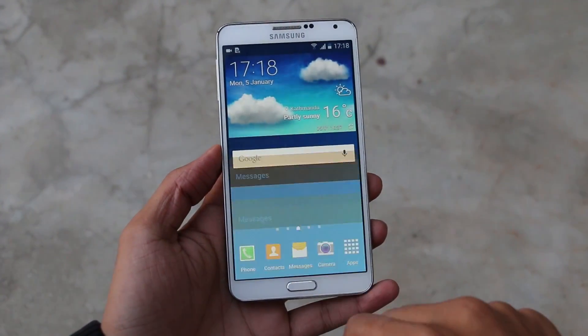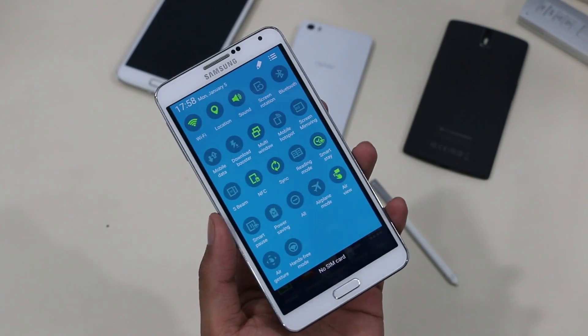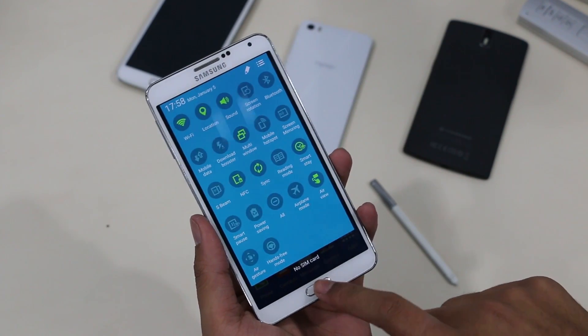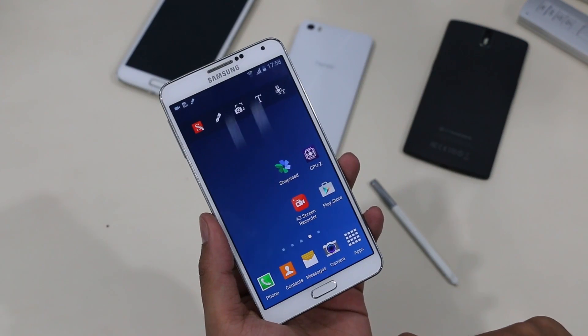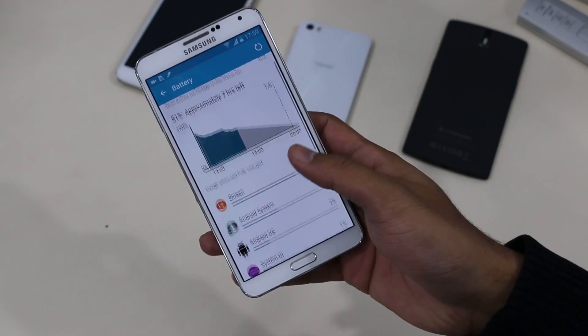In terms of performance, all the basic functions like Wi-Fi, Bluetooth, NFC, hotspot, etc. work perfectly fine. All the motion controls and S Pen features work perfectly, and also the battery life is slightly improved.